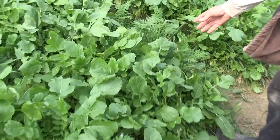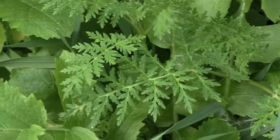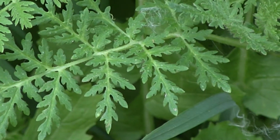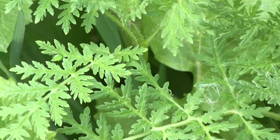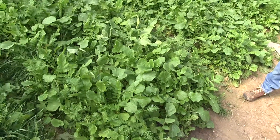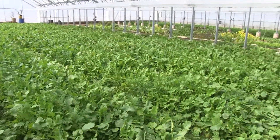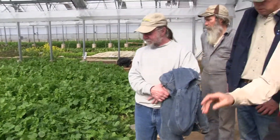The other one is Phacelia tanacetifolia — tansy leaf phacelia. It's related to comfrey, and like comfrey and borage it has a really big tap root system, so it's all about busting the soil open. But tansy leaf phacelia is also noted to be a really great food for soil diversity. It's one of the major cover crops in Europe — we're kind of clueless about it here — but it's a real big deal with biodynamic and more cutting-edge growers in Europe.